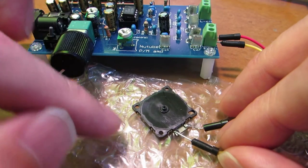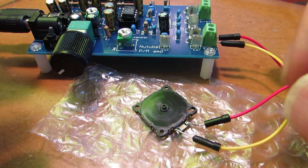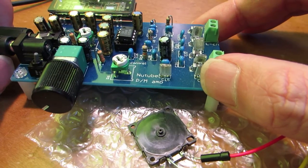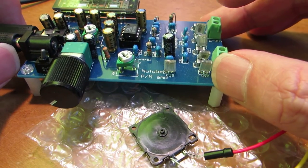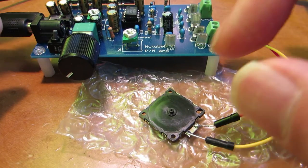Now let's see how it works. It requires some ultrasonic output, and this time I use a new tube amplifier. Of course, there is no need to use a tube amplifier — a power amplifier works.